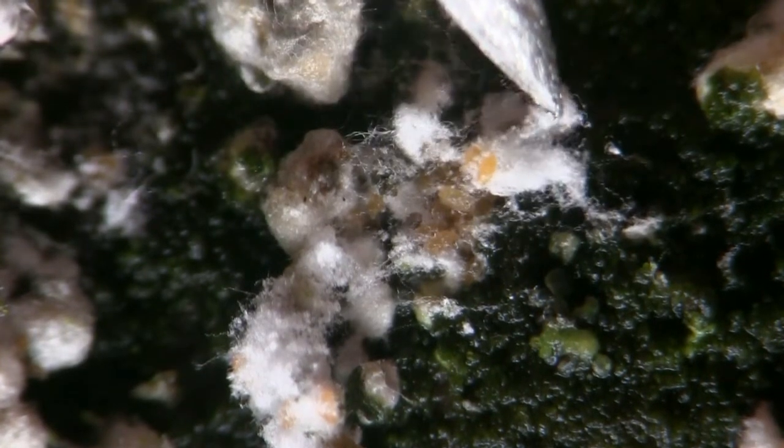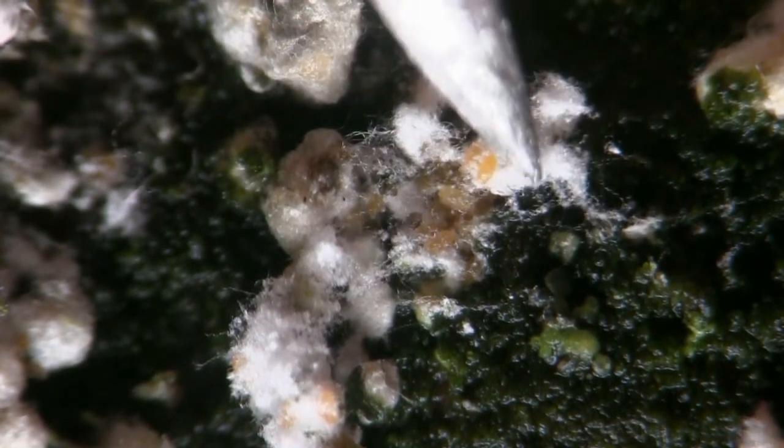Beneath this wax are literally thousands of tiny scale insects. If we take a closer look beneath the wax, we can see the tiny nymphs — they're dormant right now, but in spring they'll begin feeding again, and their wounds can allow the entry of fungal diseases that can be lethal to the beech trees.